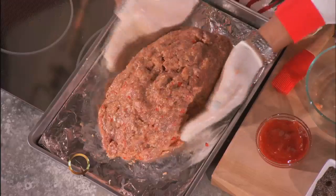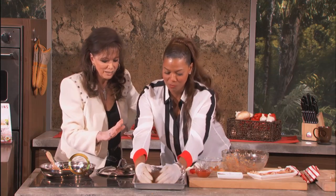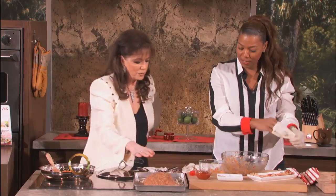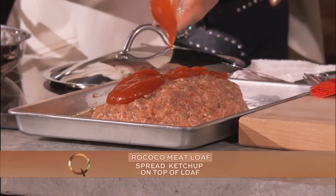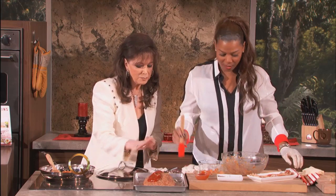Now you want to put a little tomato ketchup on the top, which caramelizes nicely. That's looking very good — a little more ketchup. Everyone at home is going to know it can be done if I'm doing it and I've never done it before. The secret ingredient is the bacon — you're going to layer the bacon on top.